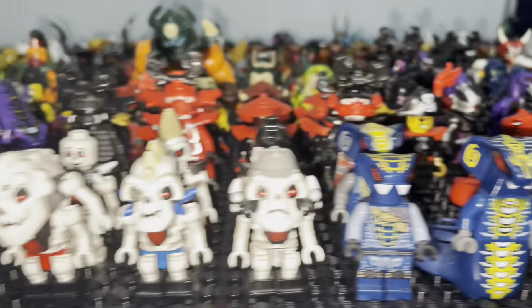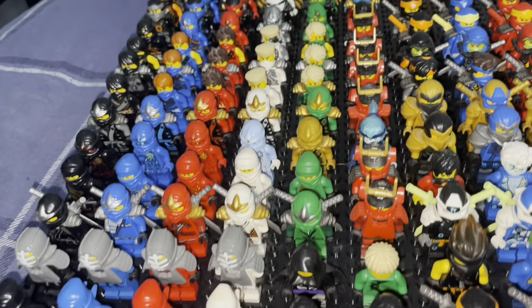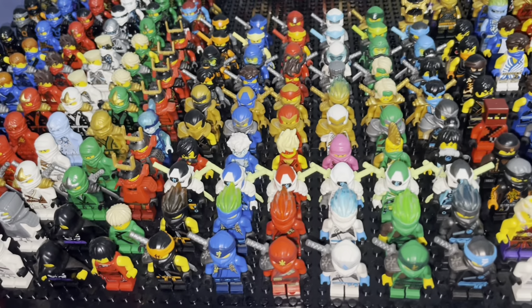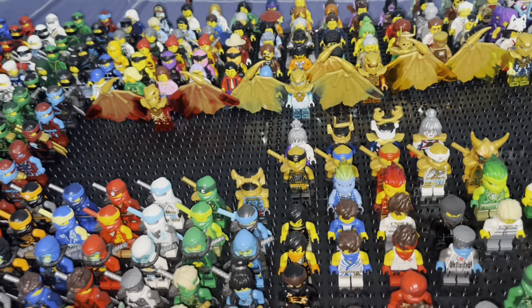These LEGO figures are my life's work, and as pathetic as that sounds, I am so, so proud of them. This baseplate, I believe, is a unique design for displaying minifigures, and I could not be happier. Pretty much every single ninja suit ever made is on this baseplate — that includes unique variations, the dragon forms, and even some customs.